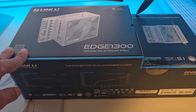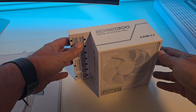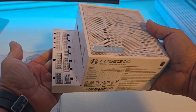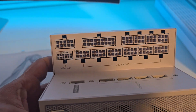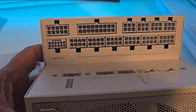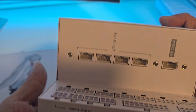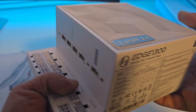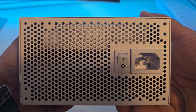The Edge 1300 has a fully modular design, so you only use the cables you need, and this helps with cable management and airflow. Inside, you will find high-quality capacitors, fan, and components to ensure reliable performance and quiet operation. The included USB hub is one of the things that makes this power supply unique and should come in handy when building the PC.